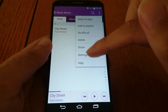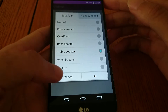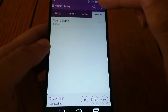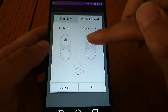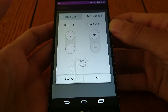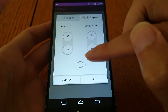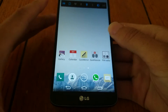If you go to settings and audio effects, you can now change the pitch and the speed, kind of like on the Galaxy devices, which is nice. Very nice additions there to customise your music that little bit more.